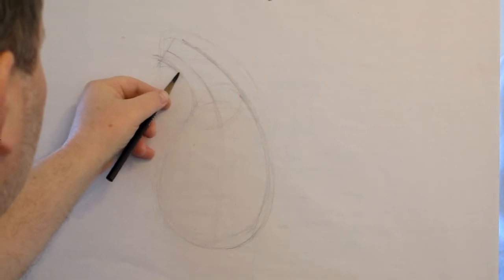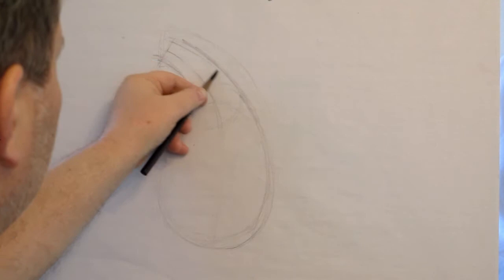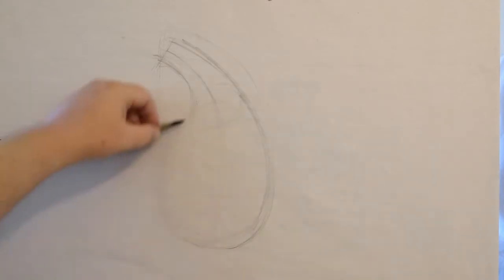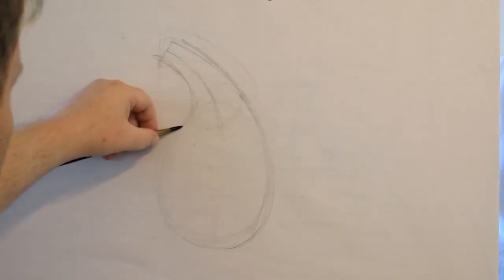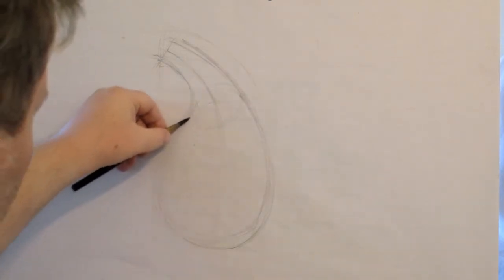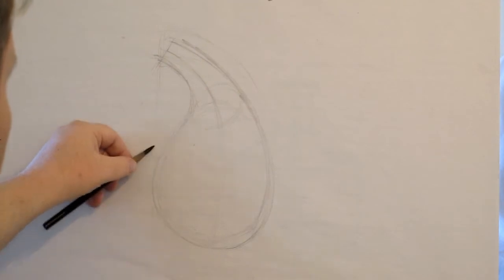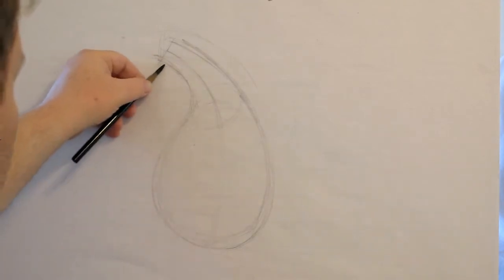This needs to be a center line, so this needs to be equal distance. The hardest part about this one is that it's not completely symmetrical — it's a little bit wider at the front. Because it's not a cylinder, it's a little asymmetrical, so we're going to put a little belly on this thing. I lined this up with the belly, but I pushed the belly out, now the neck is too short.